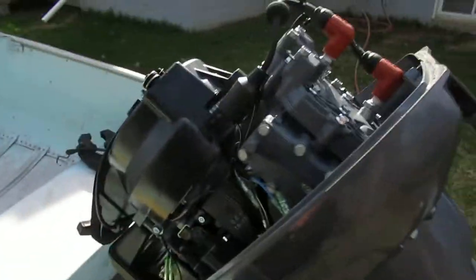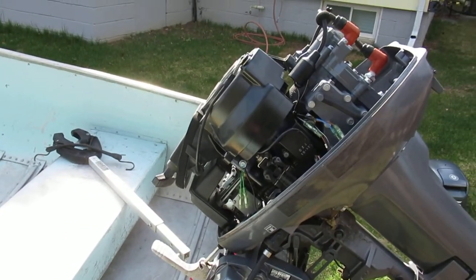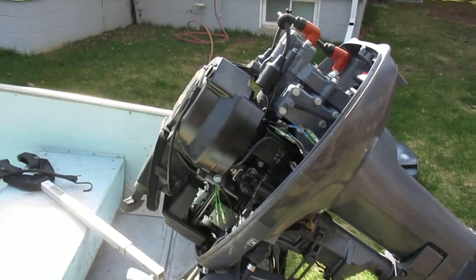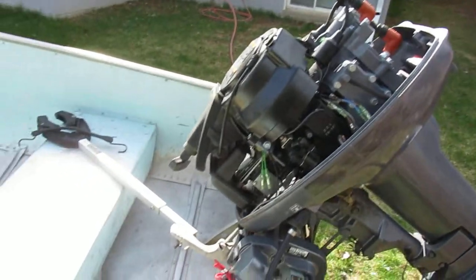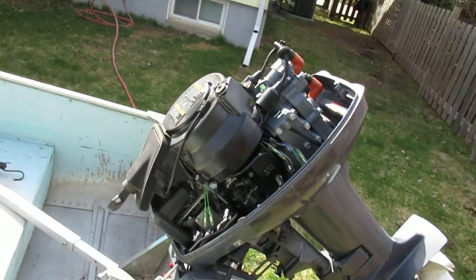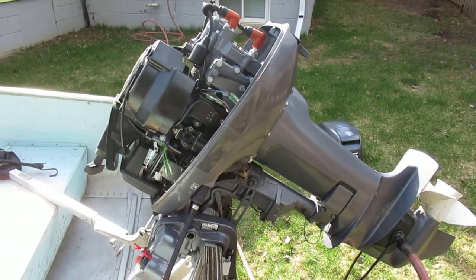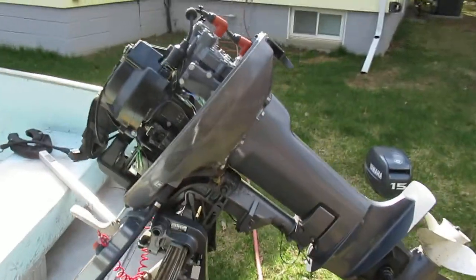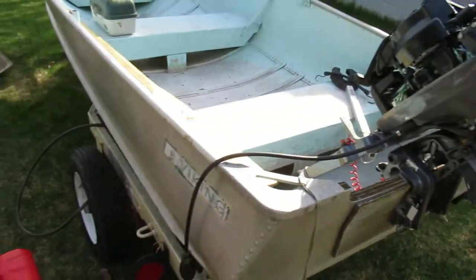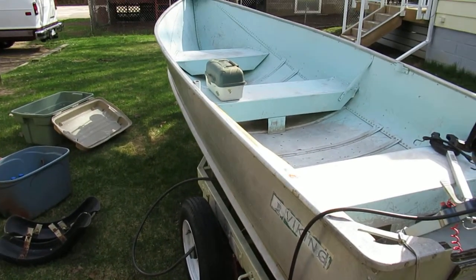You might think my price is a little bit high and I'm willing to work a little, but honestly you're never going to find another motor this good. I paid $3,200 after taxes for the motor when I bought it. I'm asking about $2,500 for the whole package as it sits.